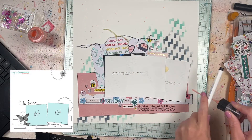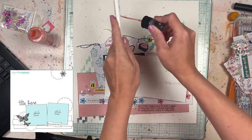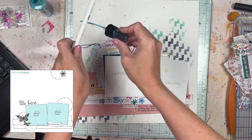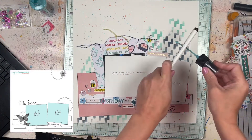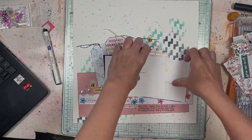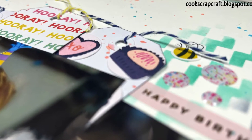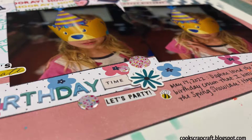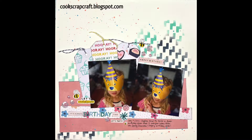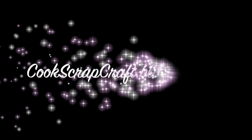That's pretty much going to do it for this layout. I hope that you guys go hop along with everybody else who is participating — they're all listed in the description box below, as well as the link for how you can participate in the August Mix It Up Monday hop. We're just taking a sketch and interpreting it however we want using whatever types of mixed media we want. It's a fun challenge and I hope you participate. I also hope this video was inspiring for you. Leave me a comment if you have any questions or just want to say hi, and I will see you next time. Bye!